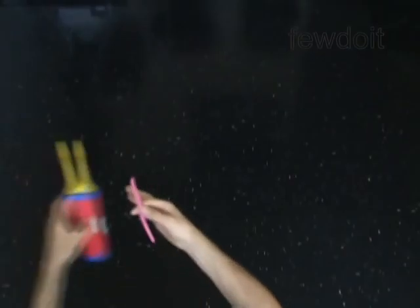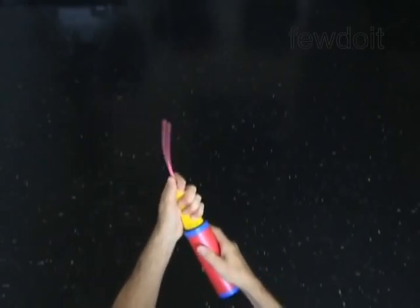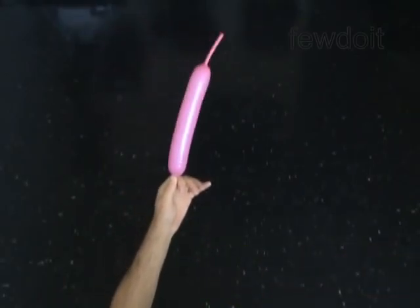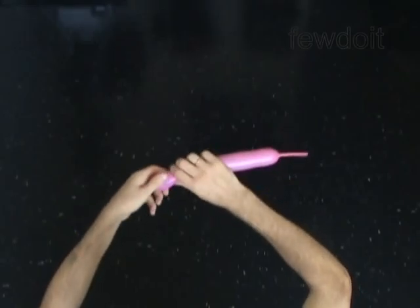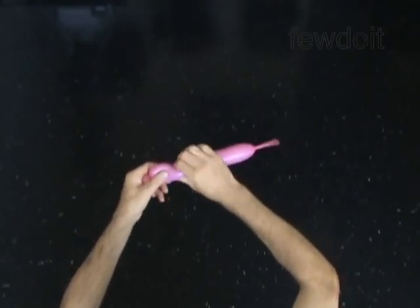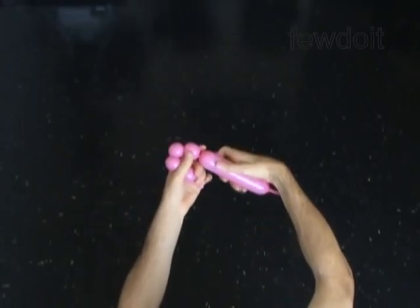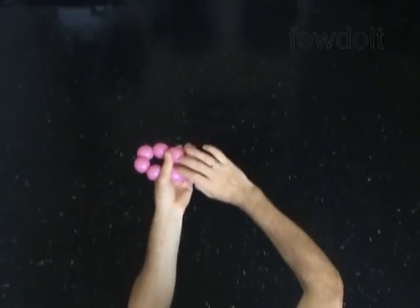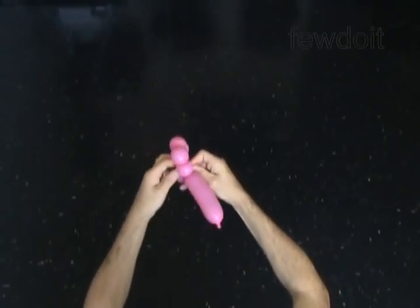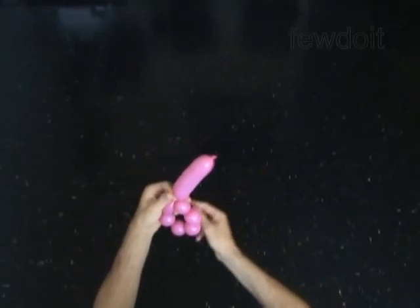We are going to add some details to change the way it looks. As you can see this sculpture looks more like a dog now. Use a different color balloon to make the mane of the horse. You have to twist a chain of six small bubbles. Make each bubble about half an inch big. Twist each bubble four or five times to make it secure. Lock both ends of the chain of the sixth bubble in one lock twist. Cut off the rest of the balloon and make the lock twist secure.